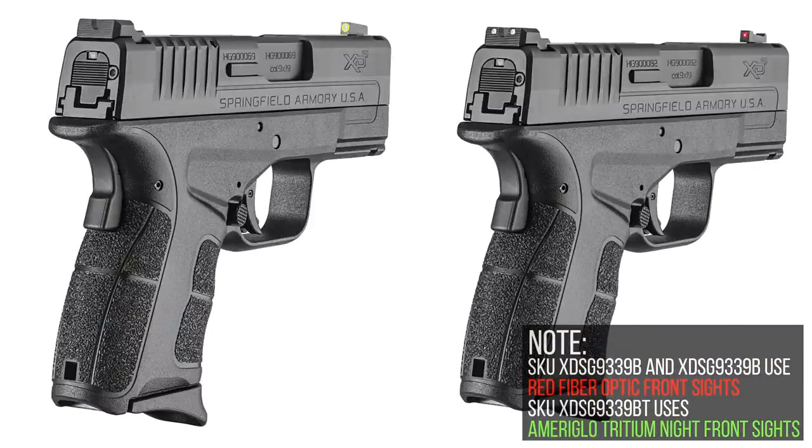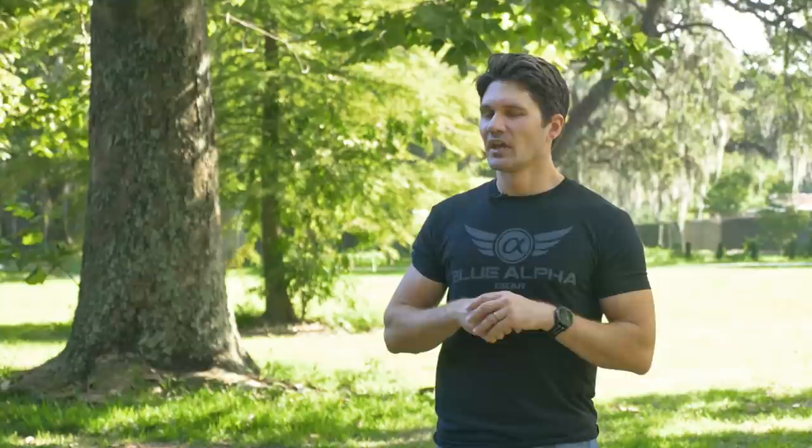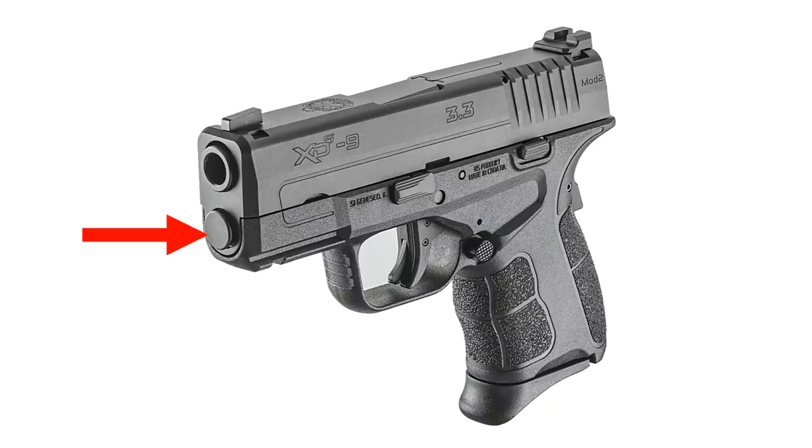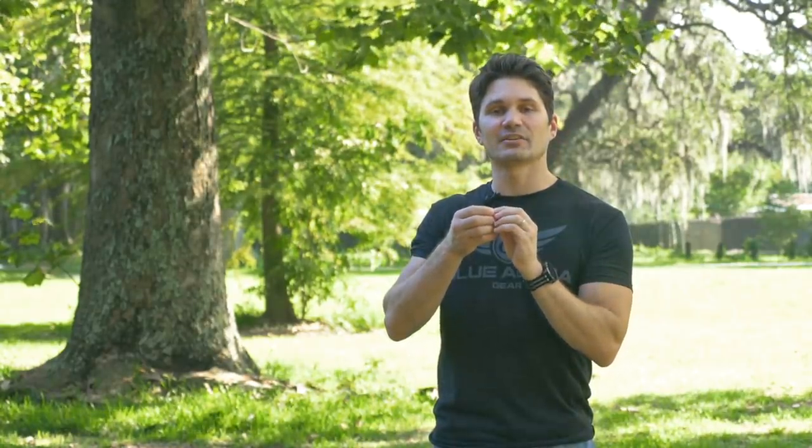Ameriglow, one of my favorite night sight companies. The Mod 2 also has very deep, very grippy rear slide serrations, and it's also got this neat feature they call the standoff recoil rod. Say for example, if I produce my Glock 43 and something bumps up against the front of the slide and it slightly knocks the gun out of battery, I can't fire it — you're talking about just a centimeter of movement and my gun is deactivated.